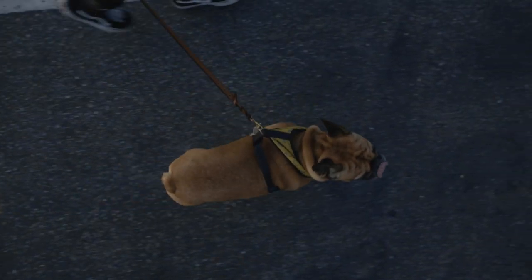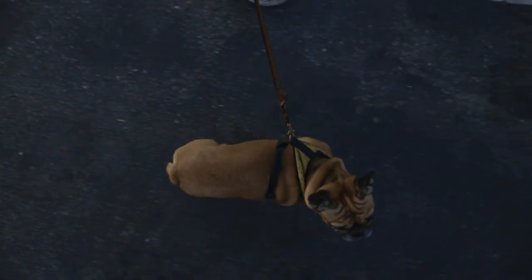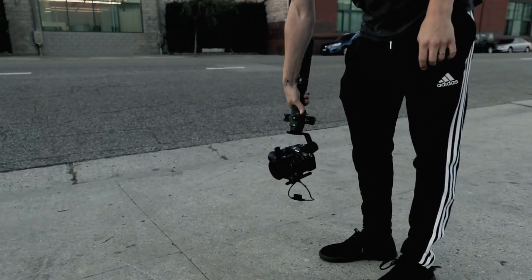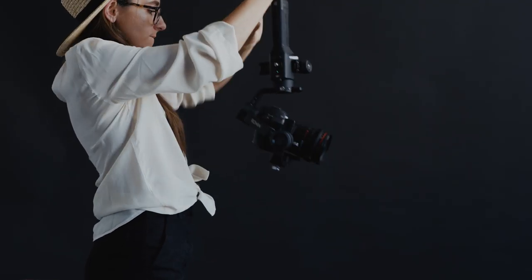All in all, we were able to perform most of the same moves we would on the bigger Ronin S. The only hiccup here is with a heavier lens, the back of our camera hits the gimbal, restricting the range of motion. This happened most often when we were trying to take it into underslung mode.